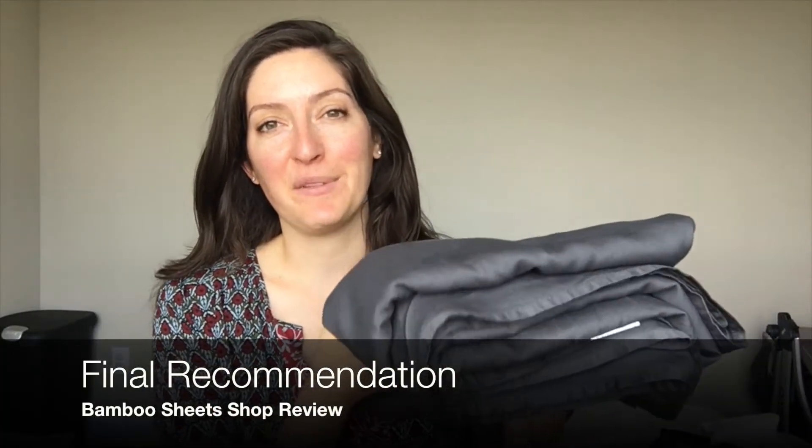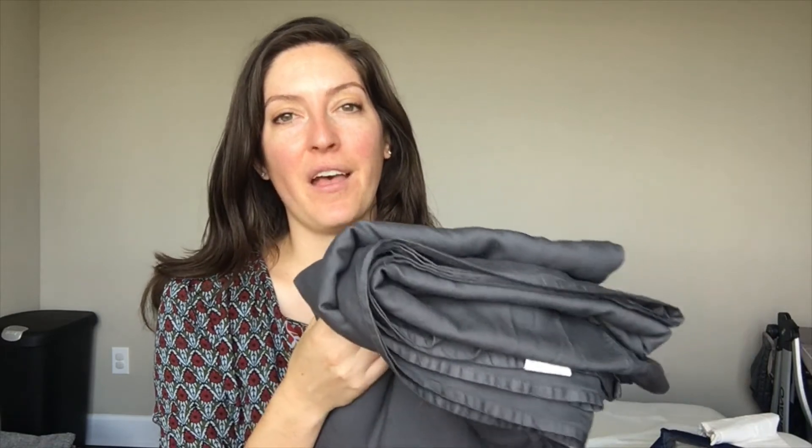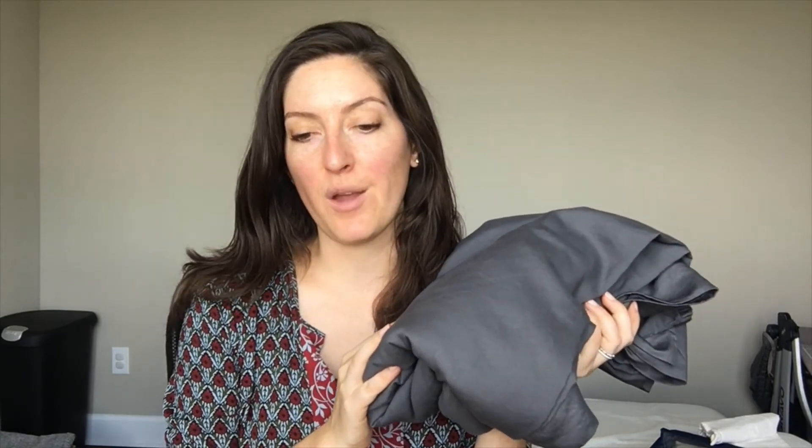Overall, I had a great experience with my 500 thread count luxury bamboo bed sheets from Bamboo Sheets Shop. I love this color and the sateen weave — super soft, breathable, and a comfortable night's sleep. If you hate wrinkles, bamboo bed sheets just might not be a good fit for you, but you can iron these. I've got way more pictures and a more detailed review up on mattressclarity.com, so check that out if you're interested. Let us know if you have any questions — thanks so much!